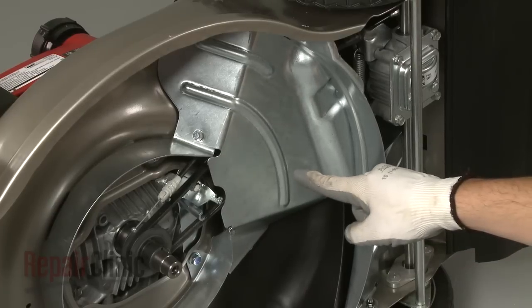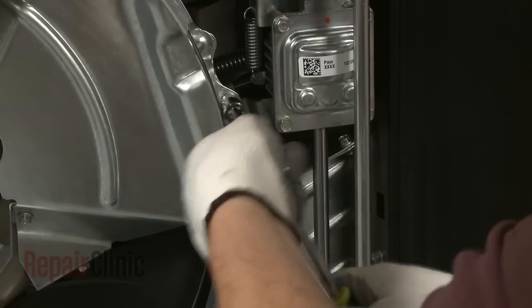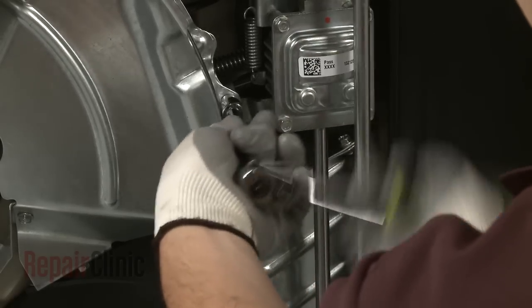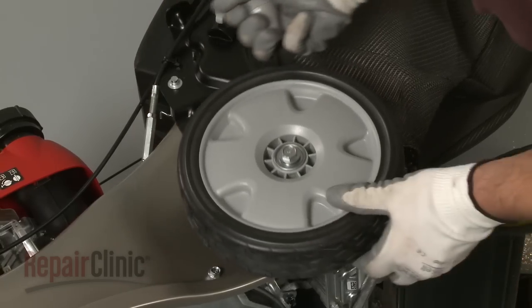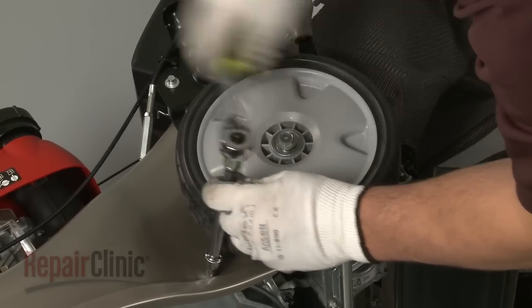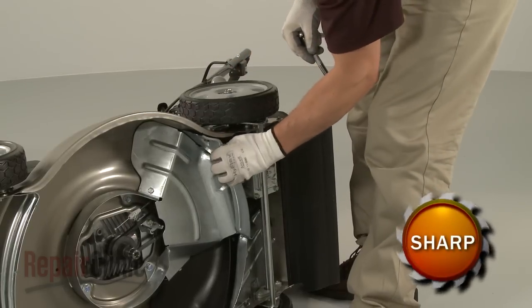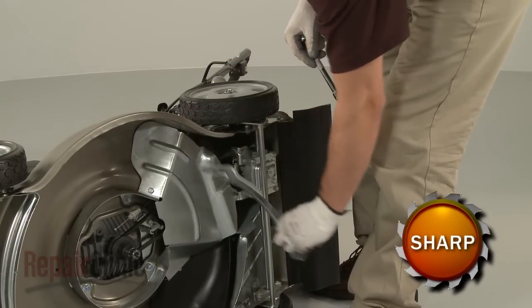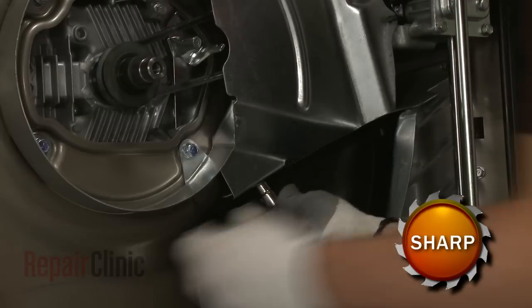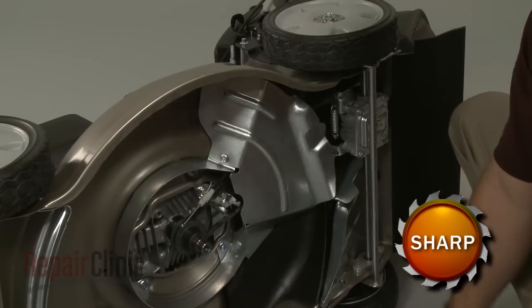You will now need to remove the two debris shields by uninstalling the retaining screws. Be aware that in order to release the first debris shield, you will need to adjust the rear wheels to the lowest setting to access one of the screws. Once the first shield is removed, uninstall the screws to release the second debris shield, and set both shields aside.